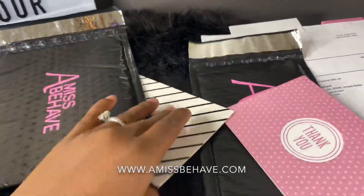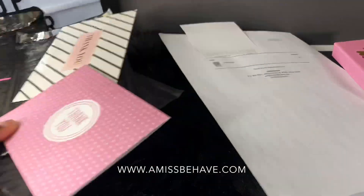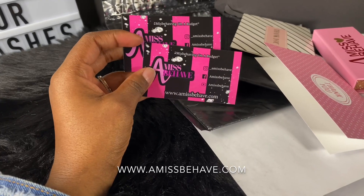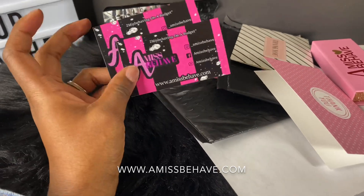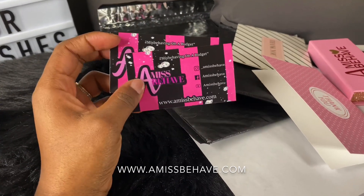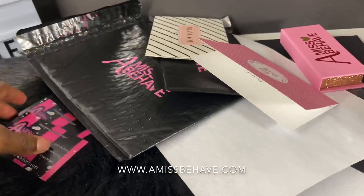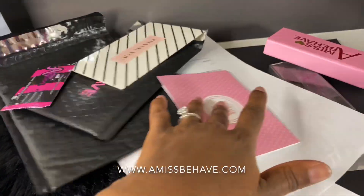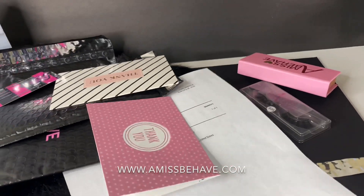I always put my business cards in each order as well. I started putting two — maybe they'll give one to somebody else — but I've started putting two business cards with each order. So that's the poly mailer, the thank you card, and my business card, and then I put their order in it. I also print the packing slip.